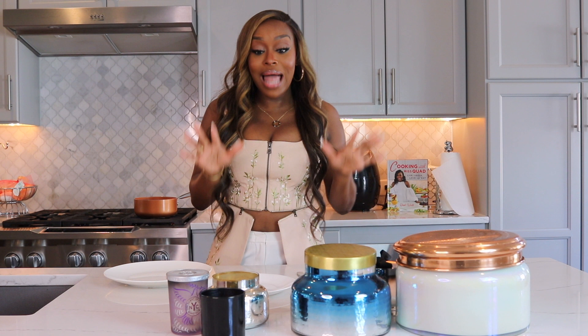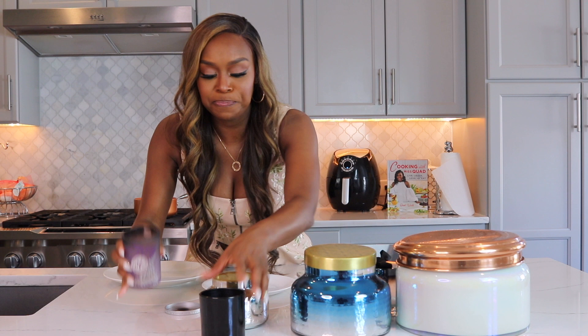A lot of us spend a lot of money on our candles, so what I want us to do is get all of our scents out of our scents. I'm going to show you today how to repurpose your candles. All of these are pretty much empty — I have two that are empty and one that is low, and I can do a lot with this.